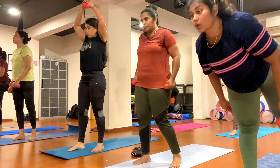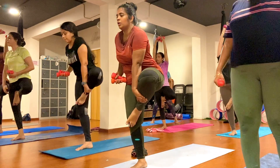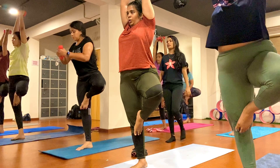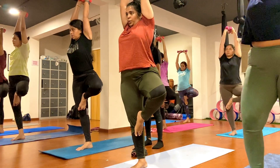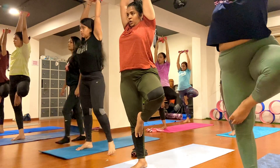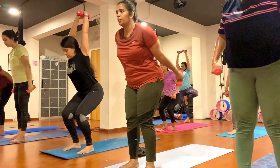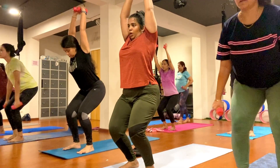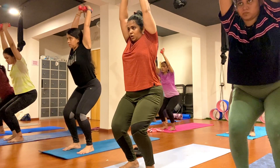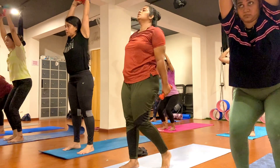Come forward, pause here, keep breathing, focus on your breath. One, two, three, four, five, six, seven, eight, nine, ten. Come forward — last chair pose, hold here. One, two, three, four, five, six, seven, eight, nine, ten.